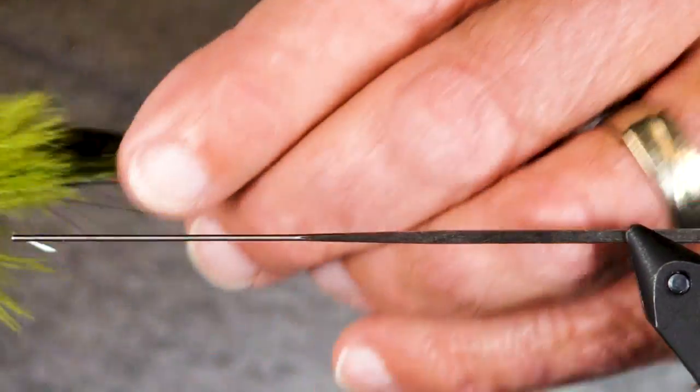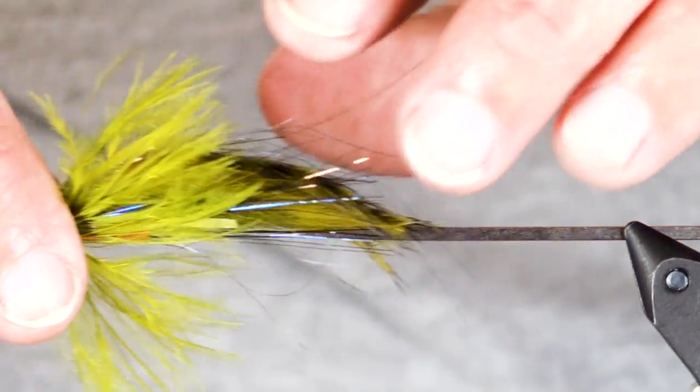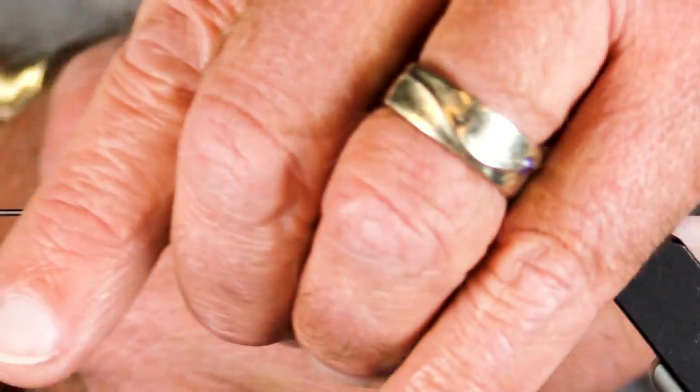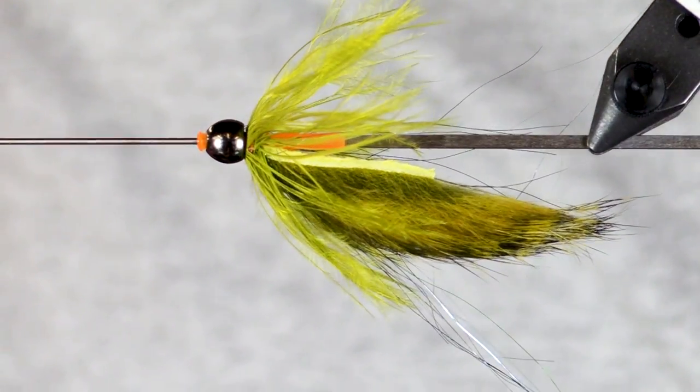Let me finish this up. Make sure it's opened up — it is. I don't know if that was like a two or three minute fly. If I'd been organized it would have been quicker. Very effective. Let's show you the bottom view — upside down — and the top side.